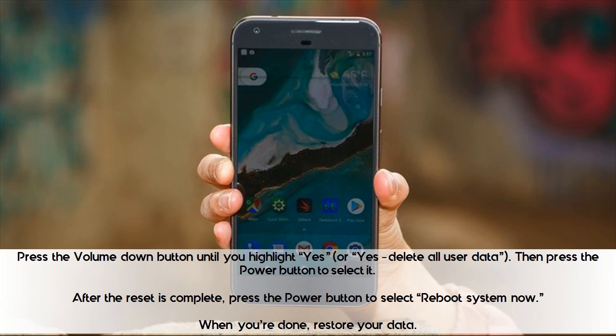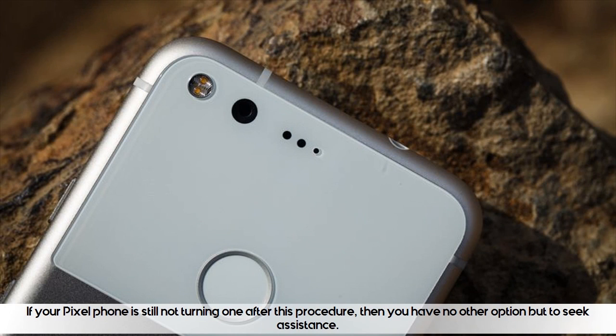After the reset is complete, press the power button to select 'Reboot system now.' When you're done, restore your data. If your Pixel phone is still not turning on after this procedure, then you have no other option but to seek assistance.